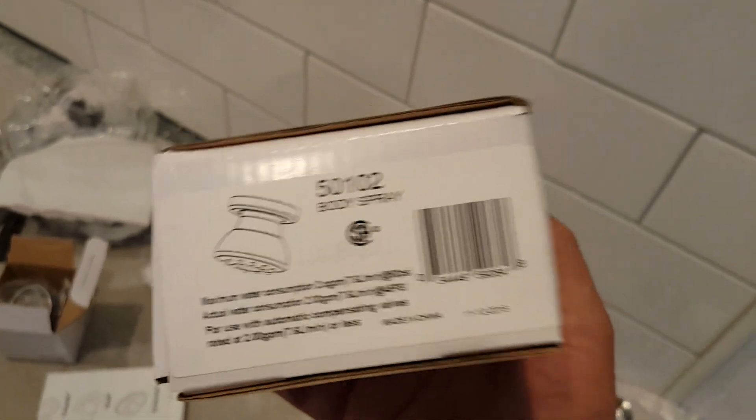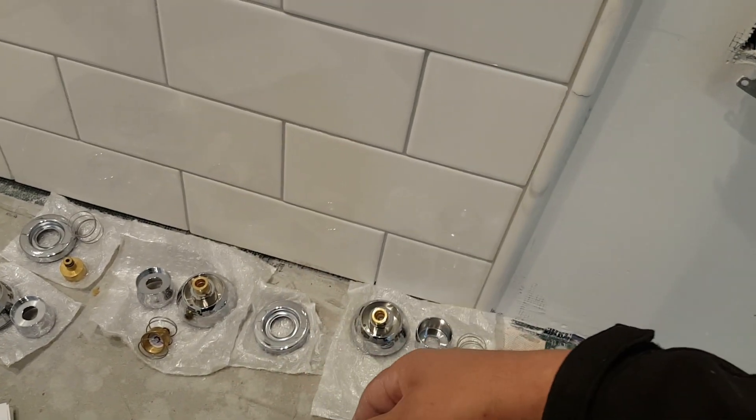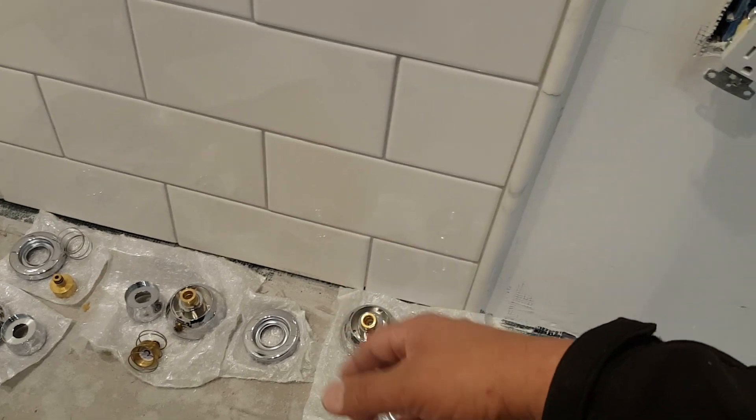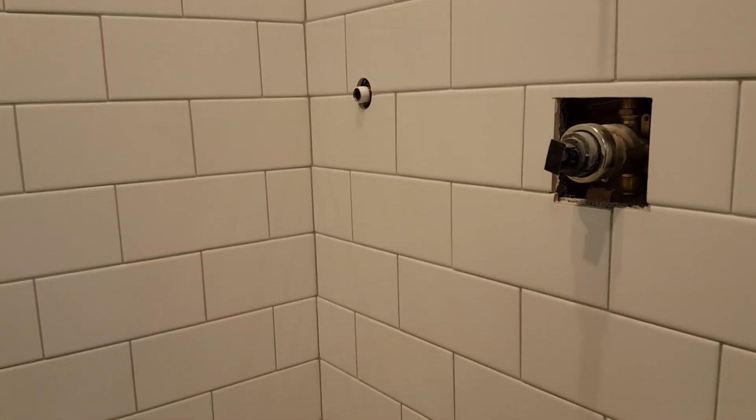These body sprays are from Delta — they swivel in different angles, which is why they're positioned on the side. They have a female adapter. Follow the connection sequence in the instructions. I'm also assembling the hand sprayer on the side. Previously we put wood backing behind it to provide a solid surface, so let's continue.